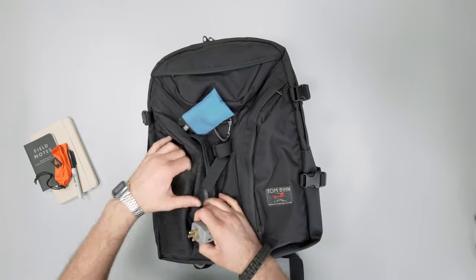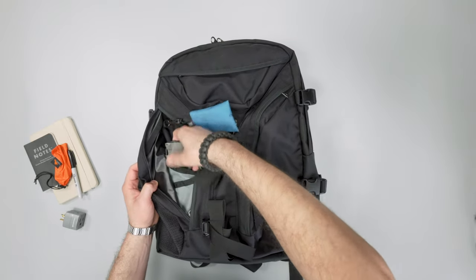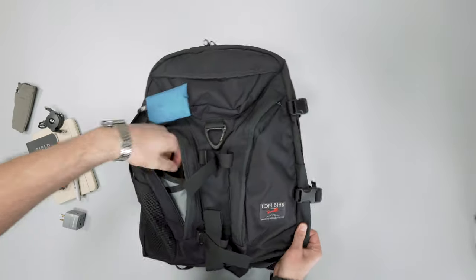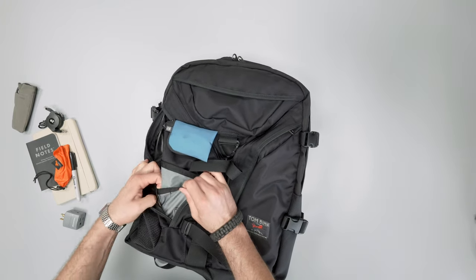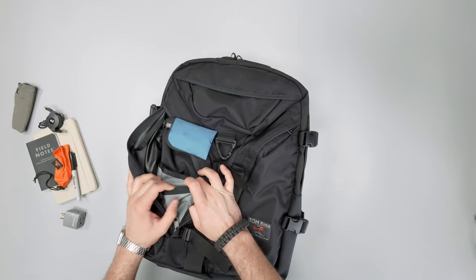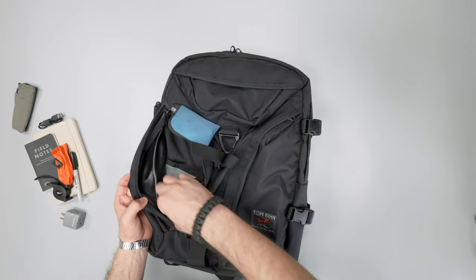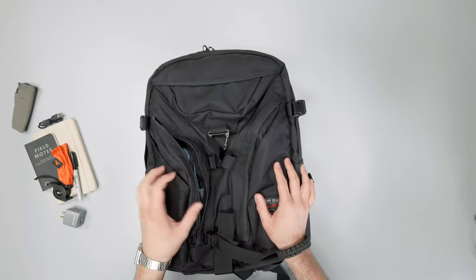I've been using the side behind the water bottle pocket for my tech gear — an outlet splitter, cord dongles, things of that nature. Typically I'd use a pouch, but I wanted to test it without one. In front of that there are two more pen pockets near the back and then one larger pocket for something bigger. This bag is just pretty beastly altogether — comparing it to the Synapse, this thing is like a big tank of a bag that you just fill up.